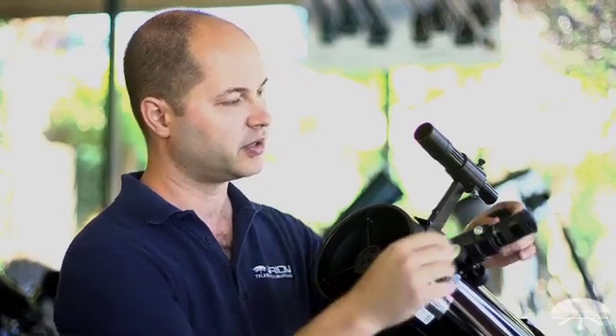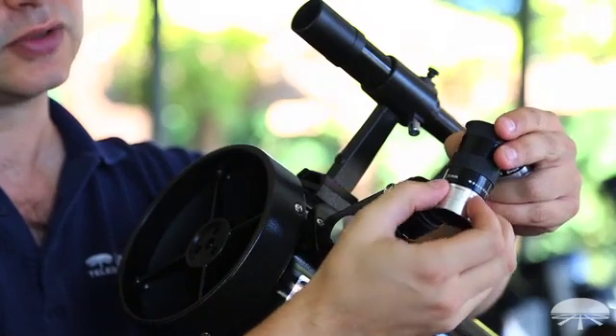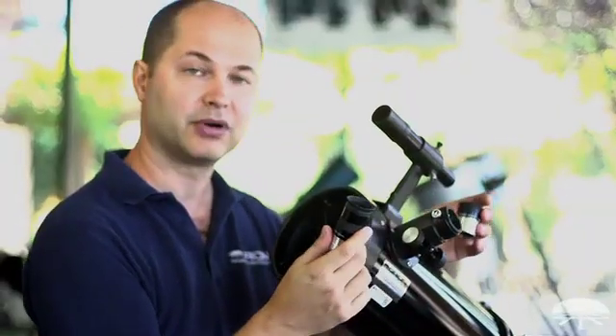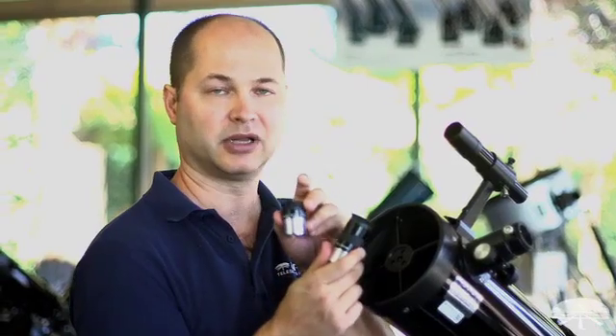Most of our telescopes come with two eyepieces — a low and a medium-high power eyepiece. The first thing you have to know is which is which. On the Space Probe 130 here, there are two eyepieces included: a Plossl 25 millimeter and a Plossl 10 millimeter. Now, the lower the number, the higher the power. So the 25 is the low power, and the 10 millimeter is the high power.